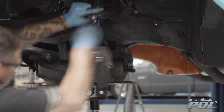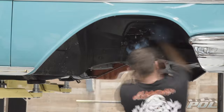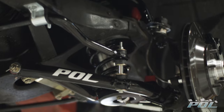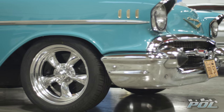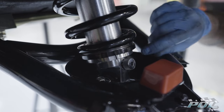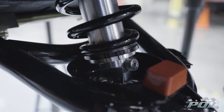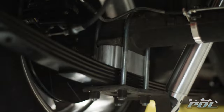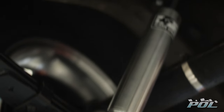Moving to suspension, POL's Stage 3 tubular control arms with Aldan American coilovers for a smoother ride, better steering geometry, and a two-inch drop. The shocks are easily adjustable for a personalized, comfortable ride. We brought the back down two inches as well with POL lowering blocks with adjustable Aldan American shocks in the back as well.